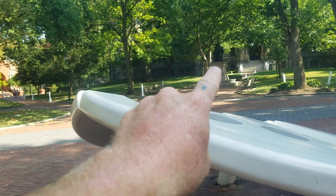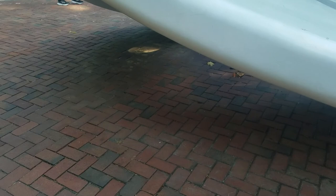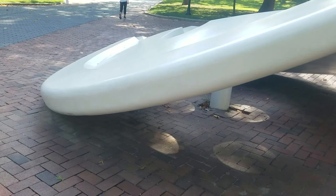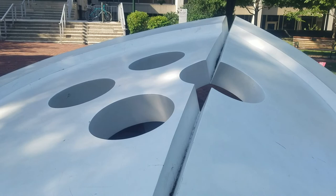It's made out of white painted aluminum. The holes maybe represent the four squares in the city, and the split maybe represents the Schuylkill River, which runs through the heart of Philadelphia.